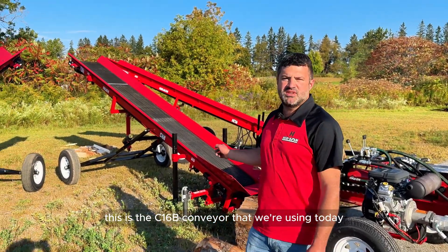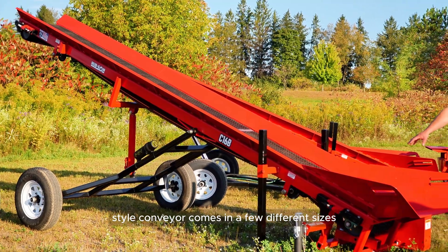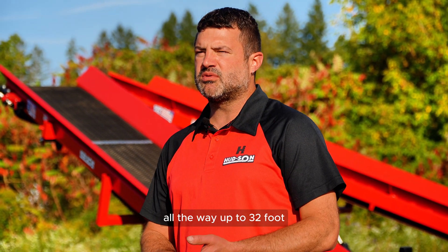This is the C16B conveyor that we're using today. The belt-style conveyor comes in a few different sizes: 12-foot, 16-foot, 20-foot, 24-foot, all the way up to 32-foot.